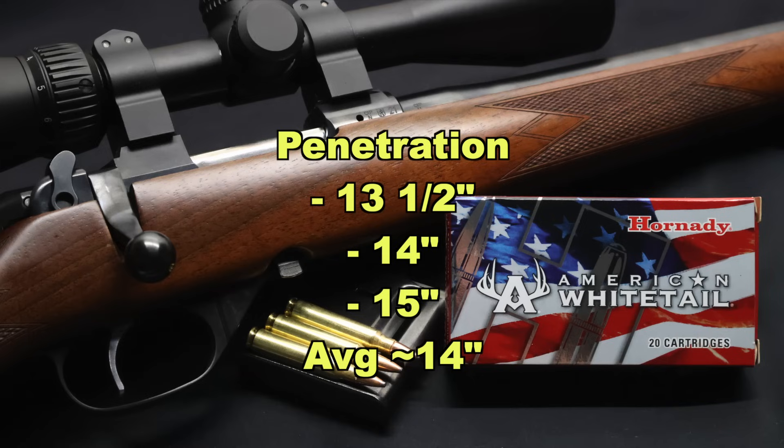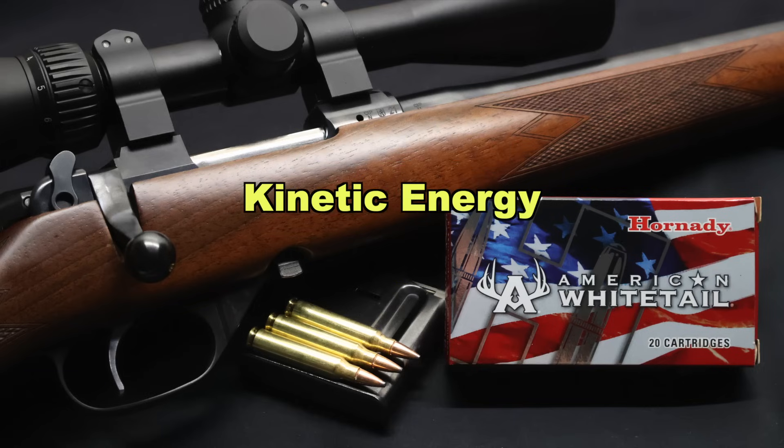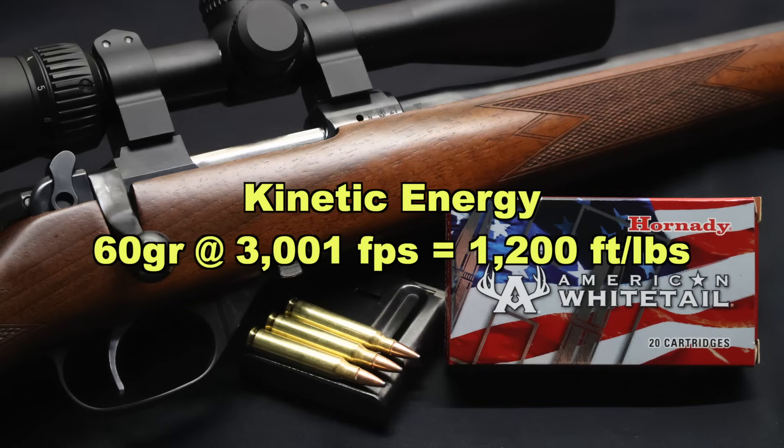Keep in mind this ammo is marketed for deer hunting specifically — it's called American Whitetail, there's a deer on the box, and the back of the box talks about deer hunting. The penetration is definitely on the shallow side compared to larger calibers I have tested. It'll be interesting to see other .223 loads to see where a lot of .223 ammo winds up penetration-wise. With a 60-grain bullet going on average 3,001 feet per second, we're looking at exactly 1,200 foot-pounds of kinetic energy at the muzzle — about the average for .223 loads marketed as deer ammo. Some a little less, some a little more, but this is right about average.